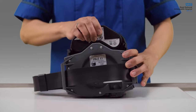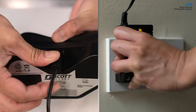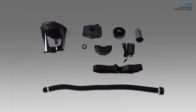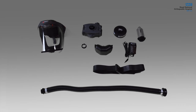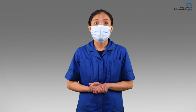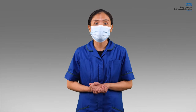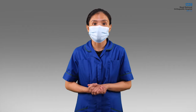Finally, take your gloves off and clean your hands. If a charger is nearby, take the battery off the unit and allow it to charge. It is important that all the parts remain together for ease of use and to avoid items being lost or damaged. Thank you for watching the instruction video for the Scott Safety Loose Fitting Respiratory Protective Equipment.